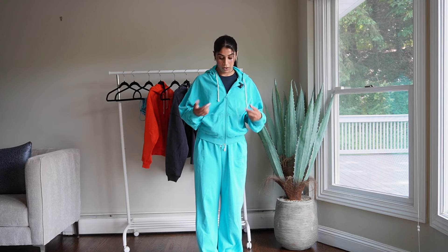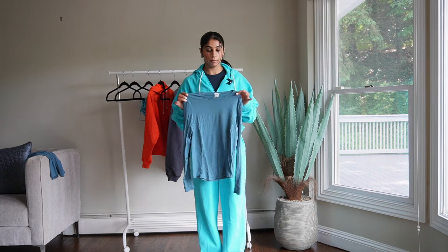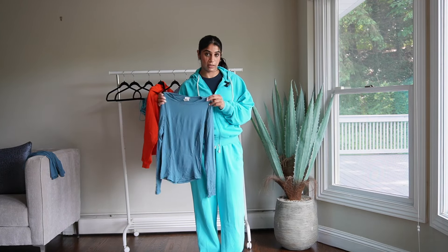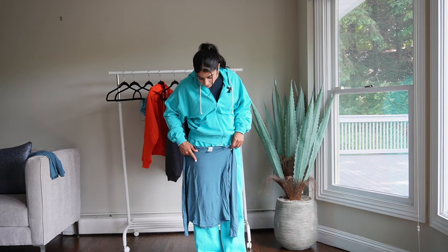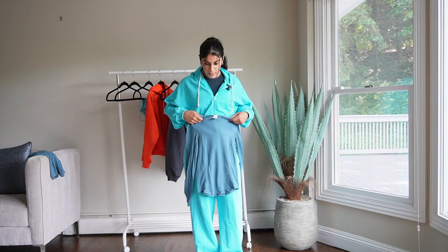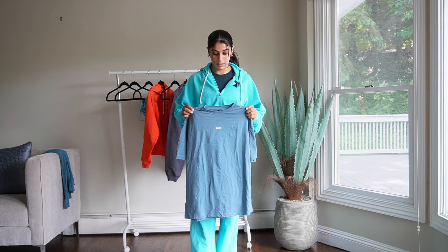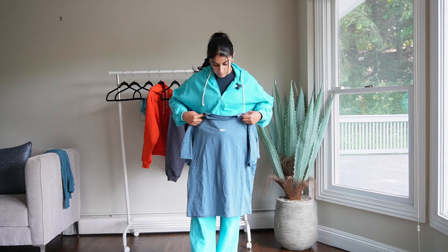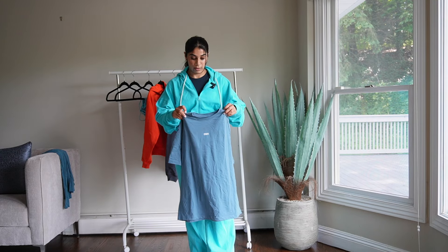I also wanted to show you what the color looks like against some other blues from Honor. I have the oil blue underneath — this is lake blue mellow soft. You can see the difference; lake blue looks a little darker next to aqua blue, almost like it has gray undertones, whereas aqua blue is much brighter. I'm also showing moonstone blue — lake and moonstone are very similar in color, though lake blue was more limited and moonstone has been more accessible. Aqua blue is very bright in comparison to both.